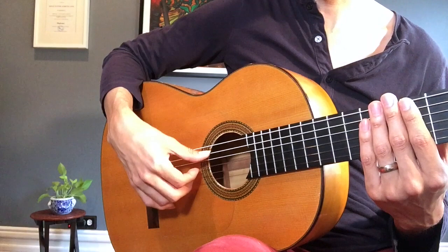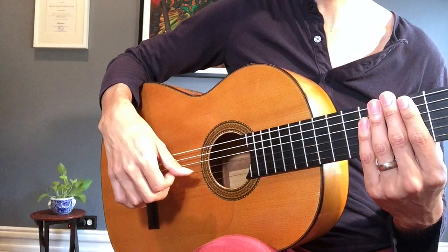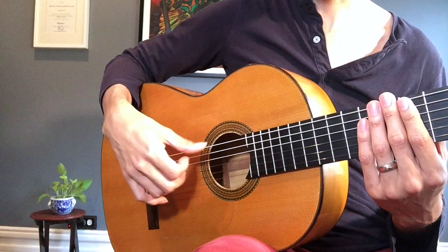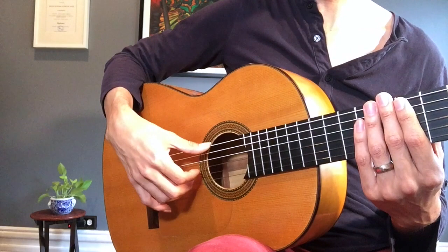The other thing that is always an option is to do a rest stroke with the thumb. That is totally valid depending on what notes you want to come out more. If you want the bass notes to come out more — which I did because the melody was in the bass in that demo — then you do a rest stroke and lighten up on the fingers. So both are valid: rest stroke, A, M, I, or free stroke, A, M, I.